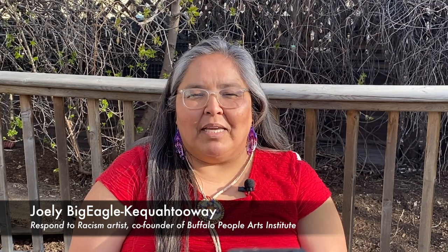My name is Jolie Begiel K'kwedewe, and my spirit name is Umba Zitkana Cholwaste, which means morning bird with good voice. I'm an artist and co-founder of Buffalo People Arts Institute.